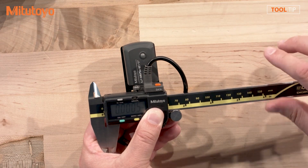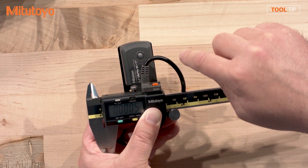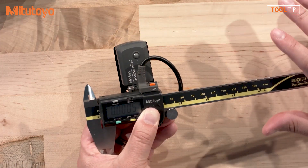So Jeremy, here I have our traditional U-Wave system. This works for the majority of my applications, however I do have a few customers that may be concerned because of the length of this cable, or maybe the positioning of the transmitter with the bracket, that there could be potential for interference with the ID jaws of the caliper.